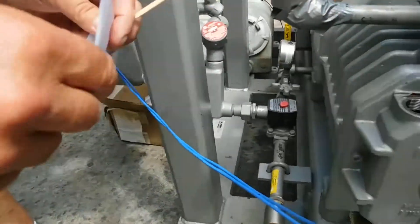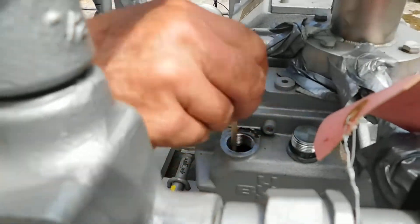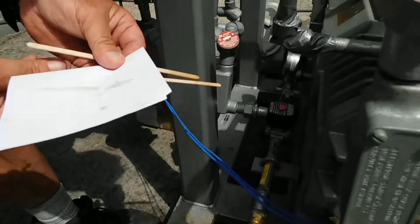Let's get a fresh stick and show you that one more time on the clean side of the paper — easier to see it this way. You can see it's nice and clean, the oil has a good color to it, almost clear. And that's what we want.